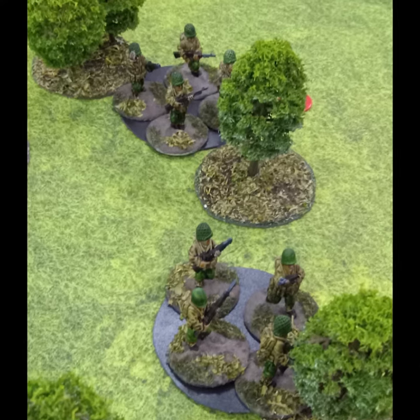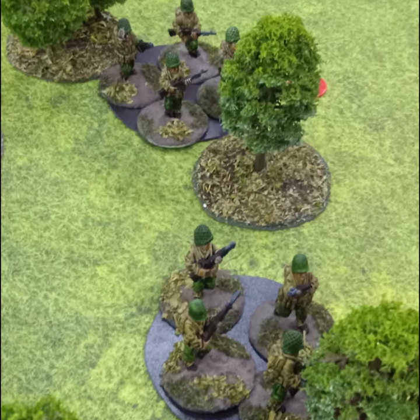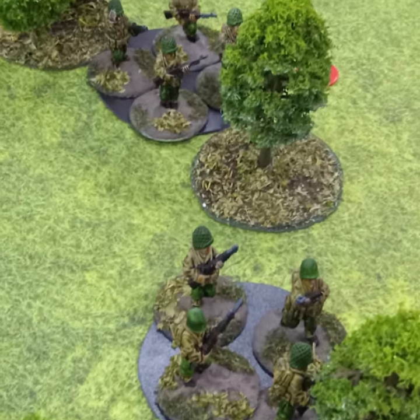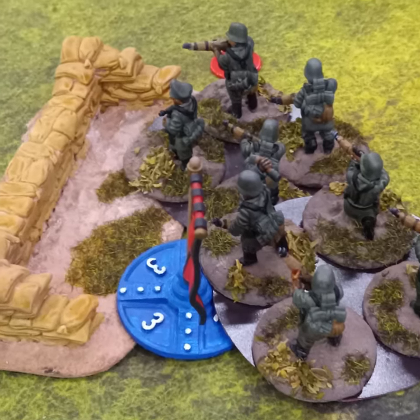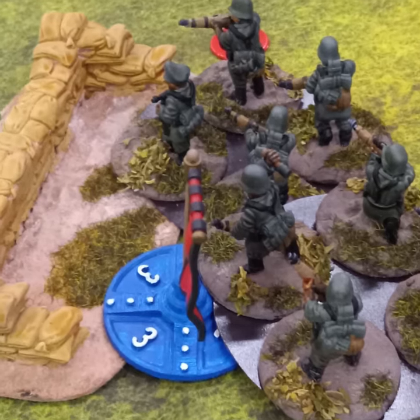This weekend my game group got together and we played a game of Crossfire. One person played the Germans and the other played the Americans. After that game was over they switched sides and replayed the scenario. The Germans won both times.